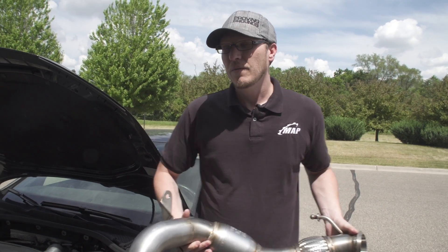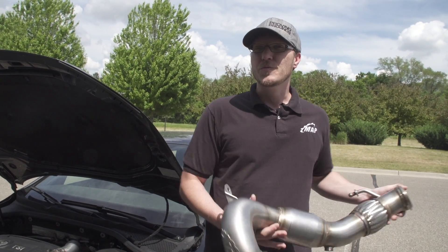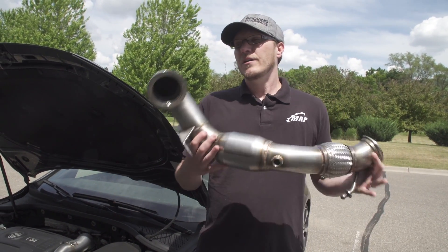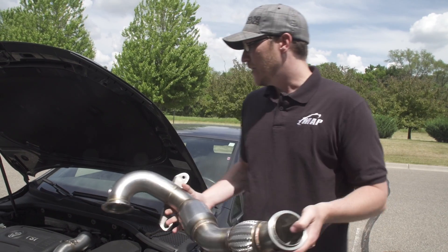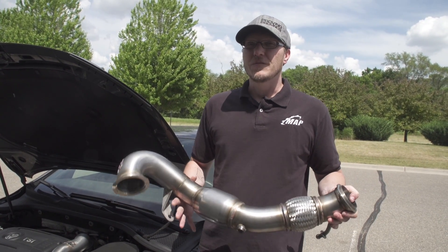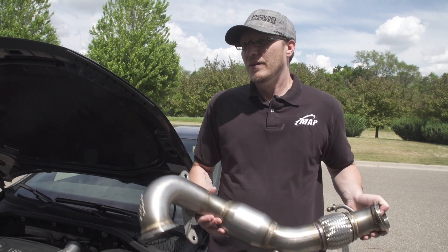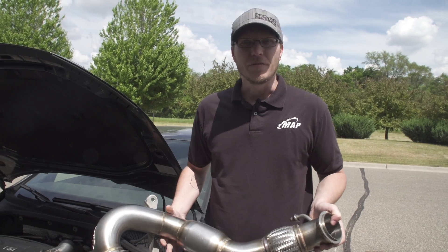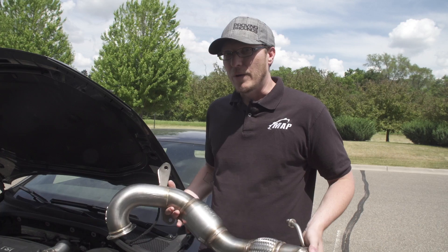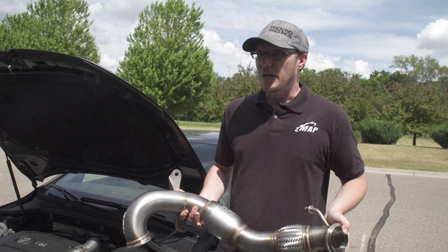Here's the other cool thing. Some of you guys may have seen this with our EcoBoost projects or the WRX project. If you purchase the MAPerformance downpipe and the MAPerformance intake from us, we're also going to offer an off-the-shelf stage two tune to accommodate those mods. An Accessport purchased from us gets you a free stage one tune. Then for customers who want to upgrade down the road with intake and downpipe bolt-ons, we have a stage two tune that we can upgrade you to at no cost as well.